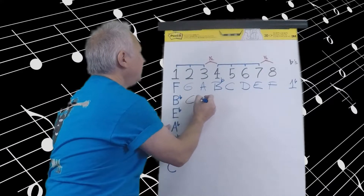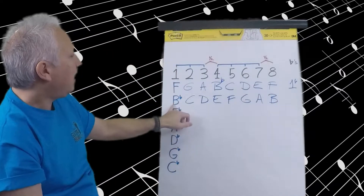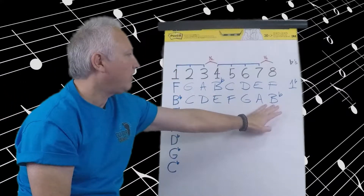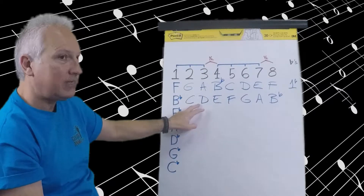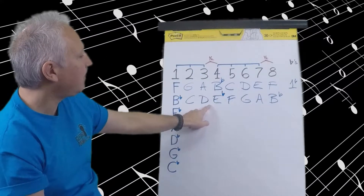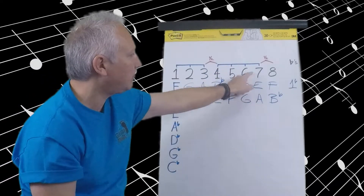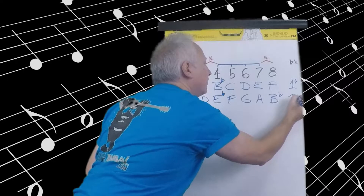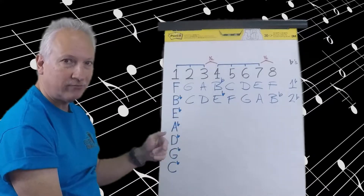Moving to B flat. Starting with B flat we'll write C, D, E, F, G, A, B flat. It's nice to add that flat at the very beginning when you're choosing your note names. B flat to C is a whole step — that works. C to D is a whole step. D to E is a whole step but I need a half step, so flat the E, creating the half step between D and E flat. E flat to F is a whole step. F to G is a whole step. G to A is a whole step — perfect. A to B flat is a half step right between seven and eight. So two flats are required for the B flat major scale. You can stop the video here and go back over this a couple of times until you feel comfortable before moving on.